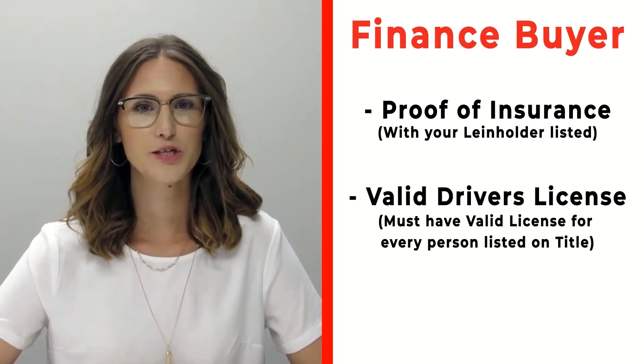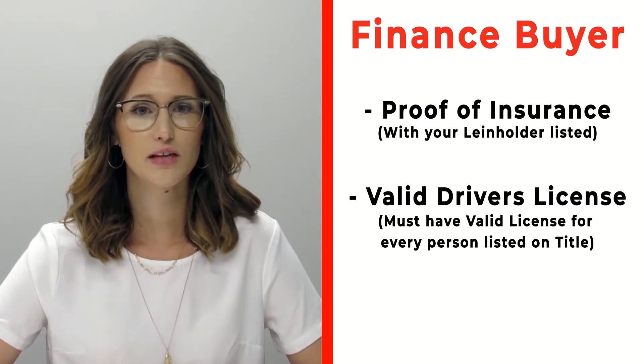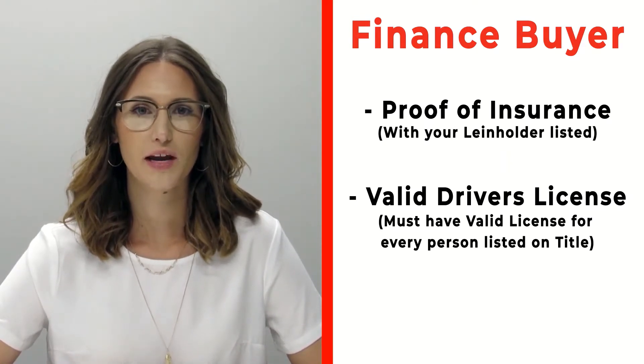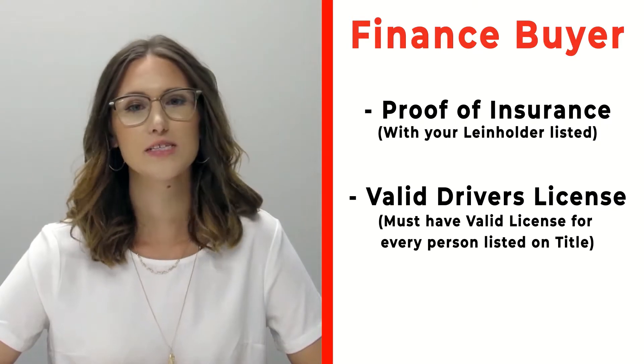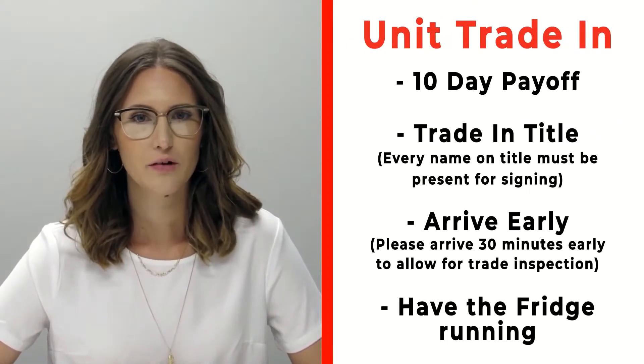If you're a finance customer, please make sure that you bring proof of insurance listing your specific lien holder. If you need that information, please call us ahead of time. Also make sure that you bring all valid driver's licenses of all persons that will be listed on the title.